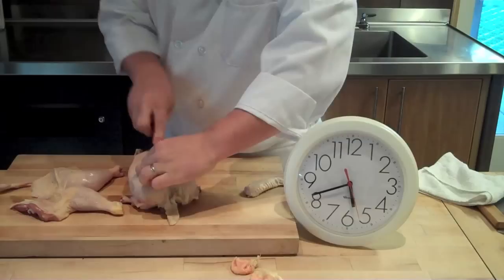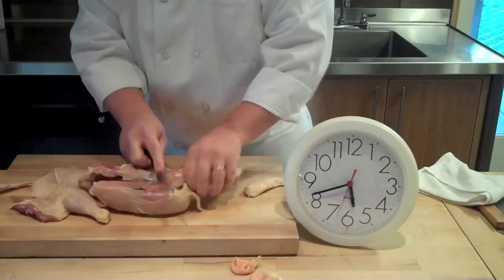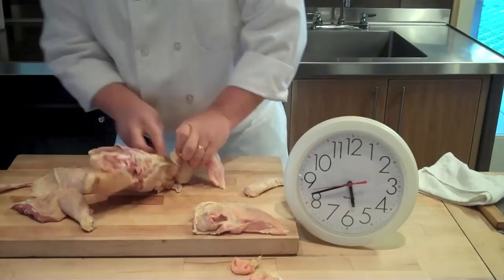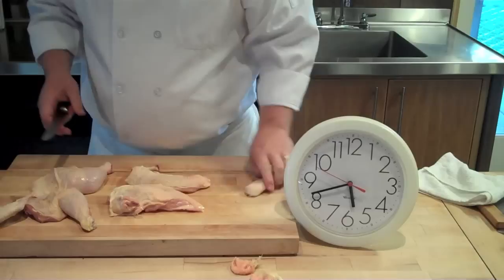See how my movements are complementing one another as I'm going through? Find that breastbone, cut down, cut along — make sure I'm not hitting that wishbone. Coming up the back, past the joint, coming down again, along that bone, get the joint.